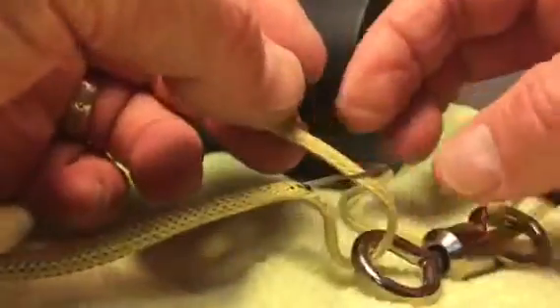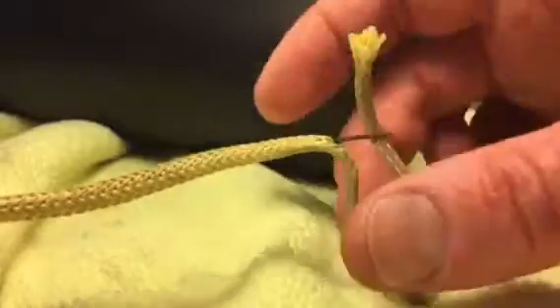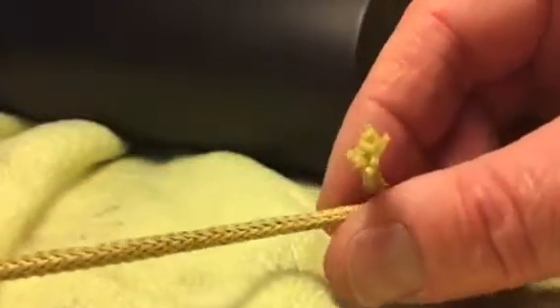Try not to fray it any more than necessary. Now pulling it — when you do, it's going to bend this in half a little bit, which is actually what you want, so that it pulls up into it.